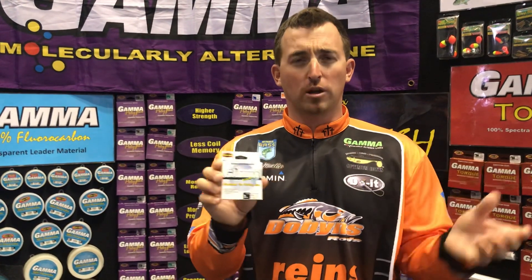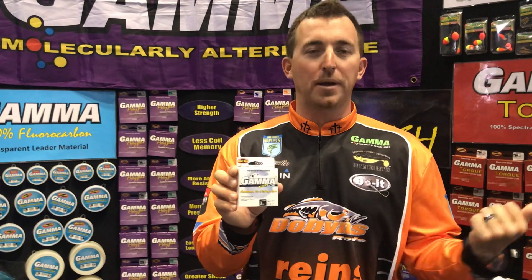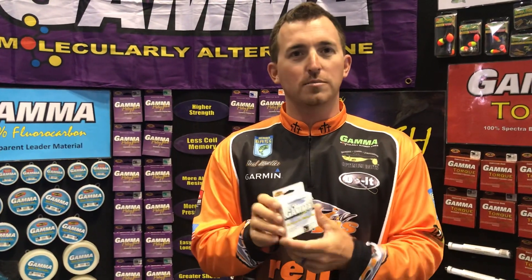It's got that thin diameter that allows you to work the bait properly, but it gives you a little extra assurance if you catch something bigger than a panfish that you're gonna land it. The Gamma Ice stuff is awesome.